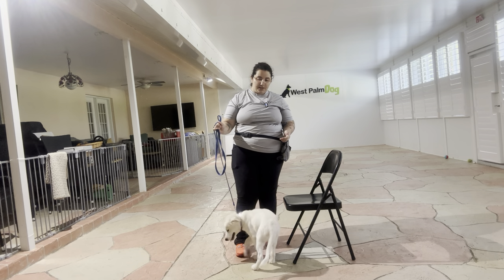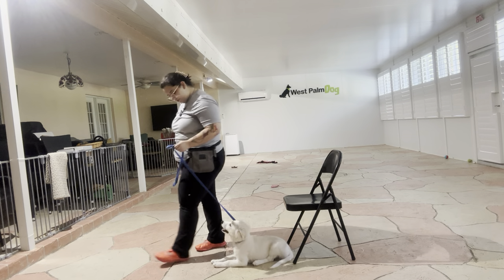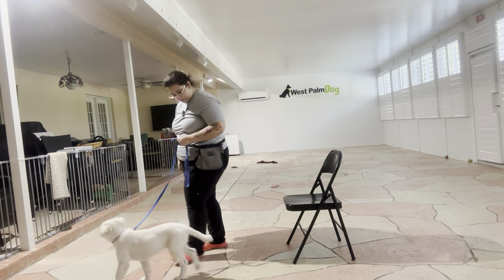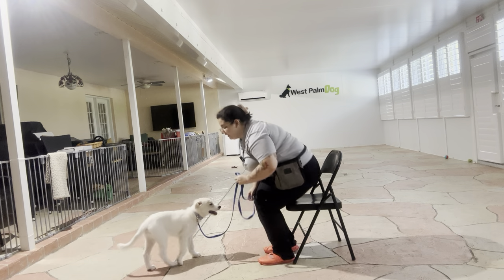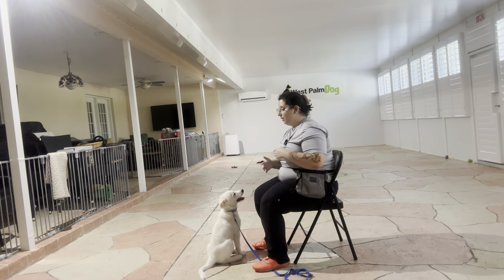What we're going to be doing today is working on putting on Kaya's leash and collar. I'm going to go ahead and be sitting for this exercise, and what I'm going to do is practice putting on and off the leash first.